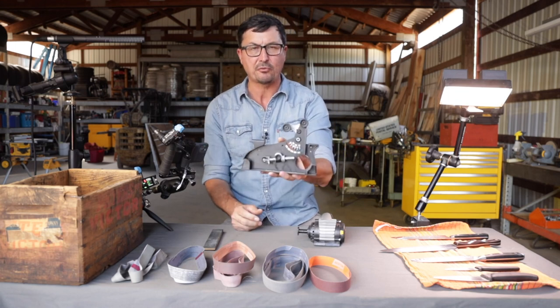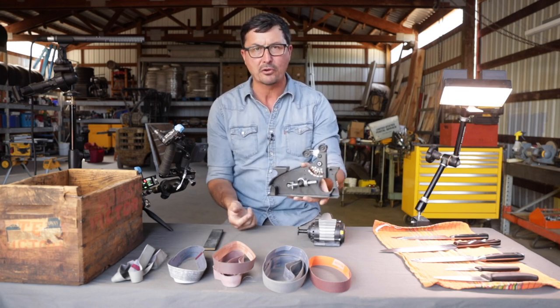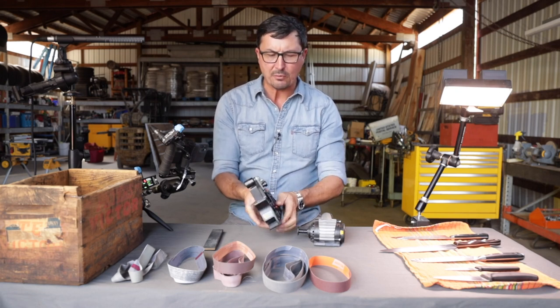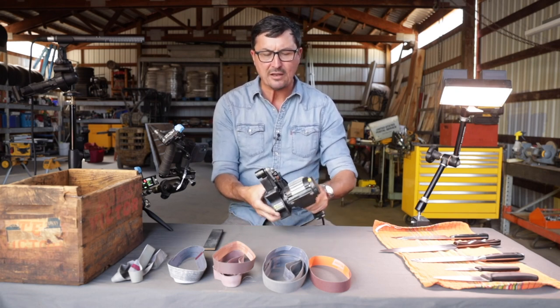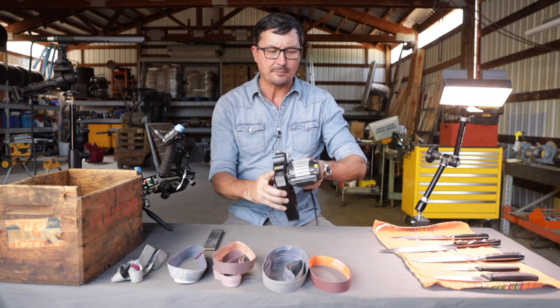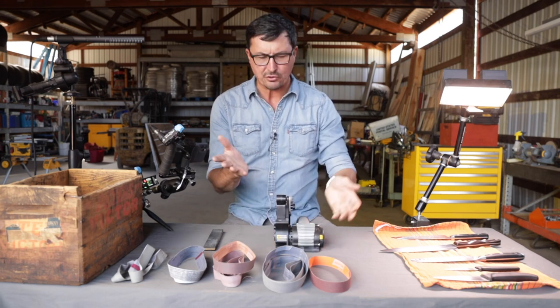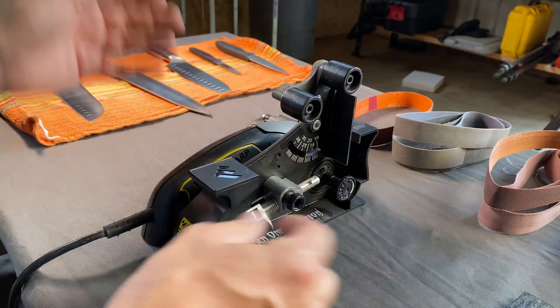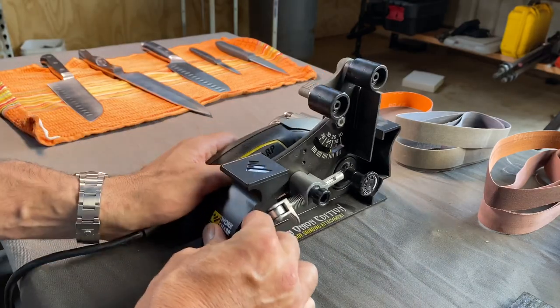This is an accessory that goes with it — it gives you a much longer belt. The belts last longer and it gives you versatility that the other one doesn't have. You can sharpen almost anything on this: machetes, great big long knives, axes. It's a very nice little system.